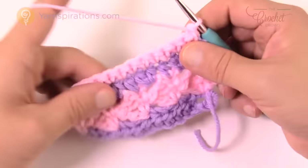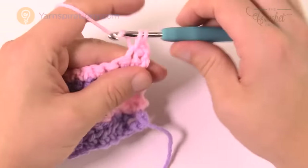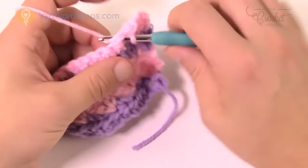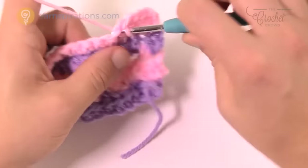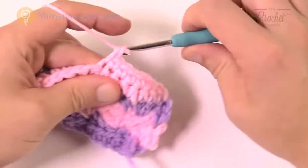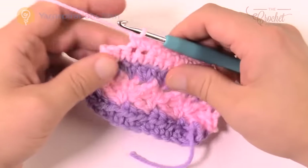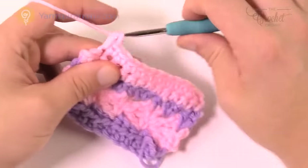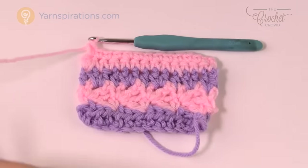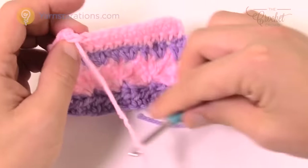Turn your work and do row number six, keeping the same color — chain one and one single crochet into each single crochet all the way across. That's it for row six. I'm going to blaze my way across, and then row number seven is next, after which you start repeating the pattern from row two all the way to seven over and over until you reach the required size.